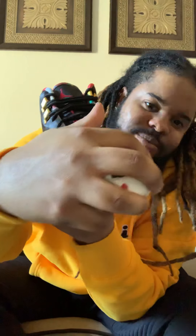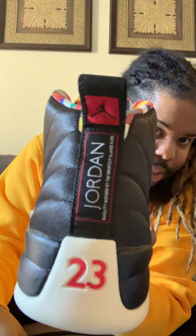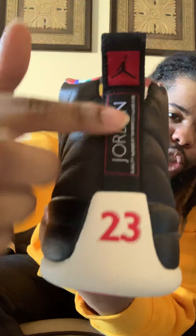It says 23. For anybody that doesn't know what it's saying going down your tongue like that — just feel it. And as you can see, 23 on the heel. You know what I'm talking about. With the red Jumpman right there, with Jordan going down the back, man. I love it.